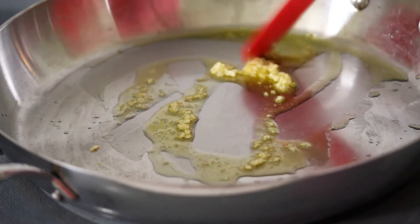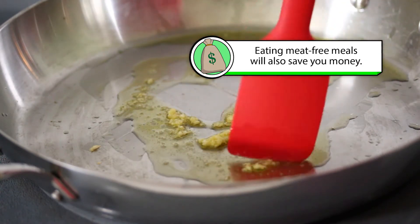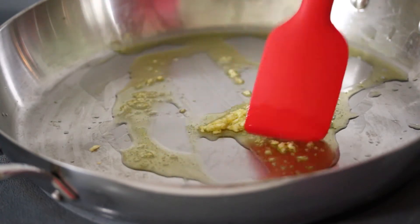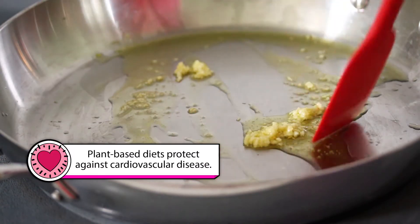This is a Meatless Monday recipe, which means there's no meat, but we're making the quote-unquote enchilada meat right now. This is the enchilada meat part of this recipe, because eating meat-free is actually really easy and really tasty — and it's good for you and the planet. So just warming up some garlic here in the olive oil.